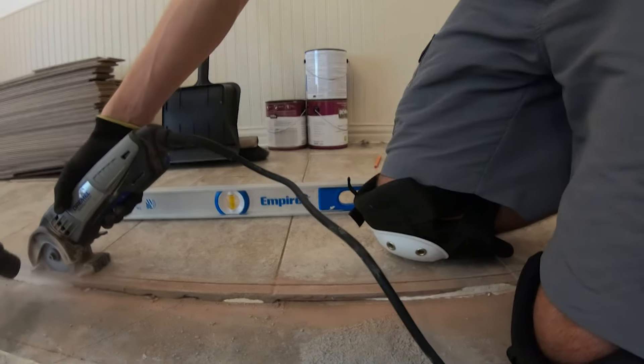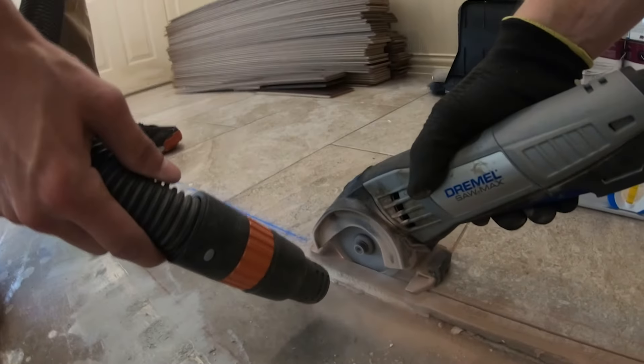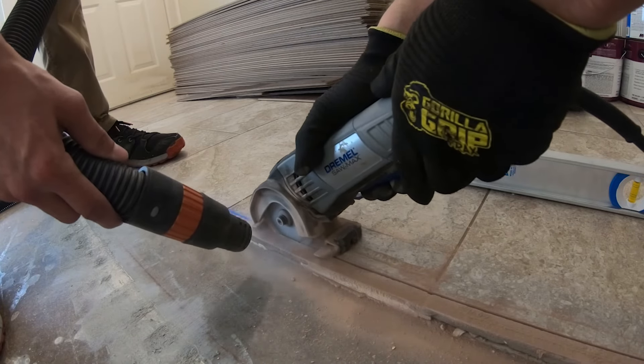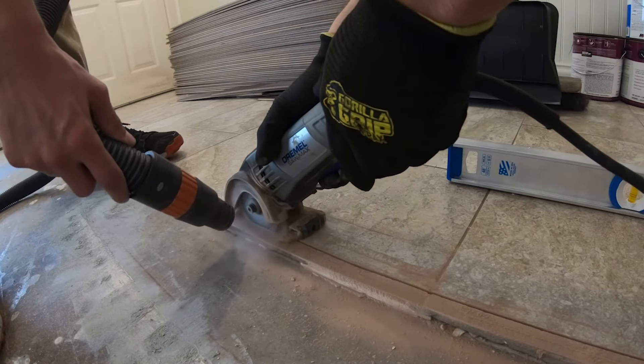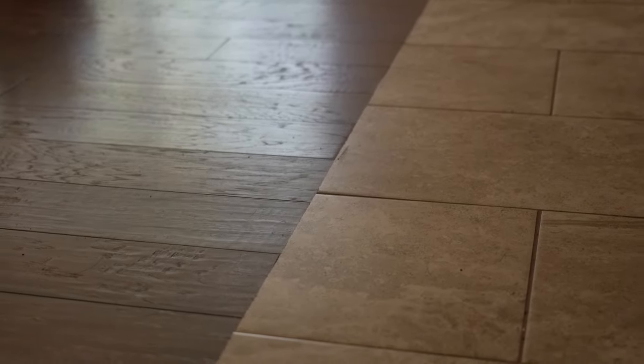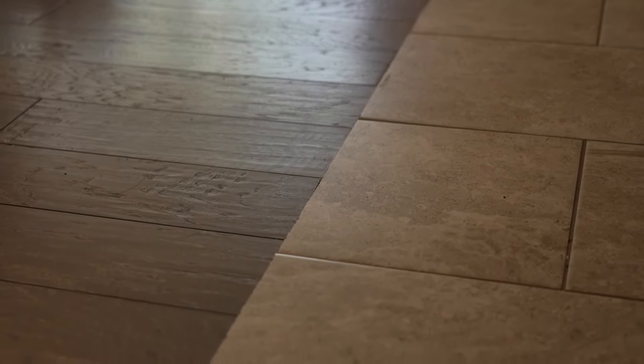In the end we ended up with a nice straight border between the existing tile and the new floors once I got them installed, and I was pretty happy with the result. Hope this helps, and thanks for watching.